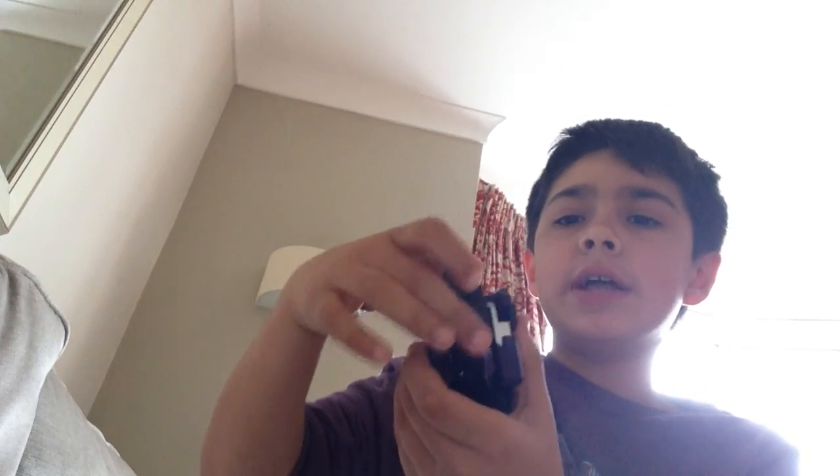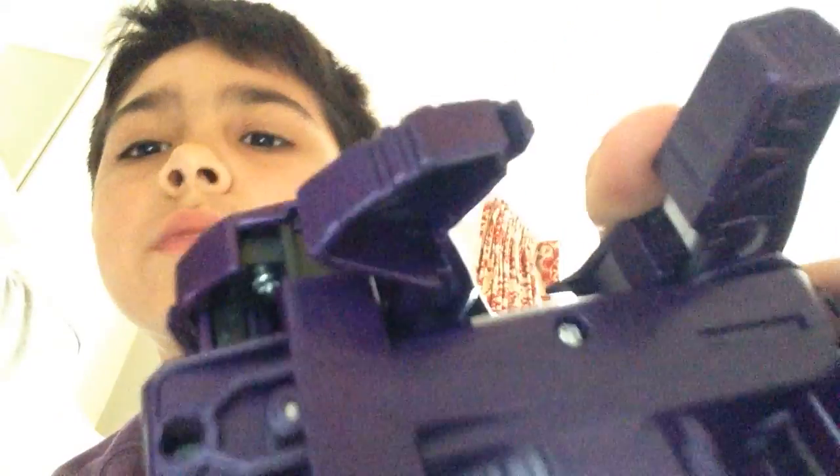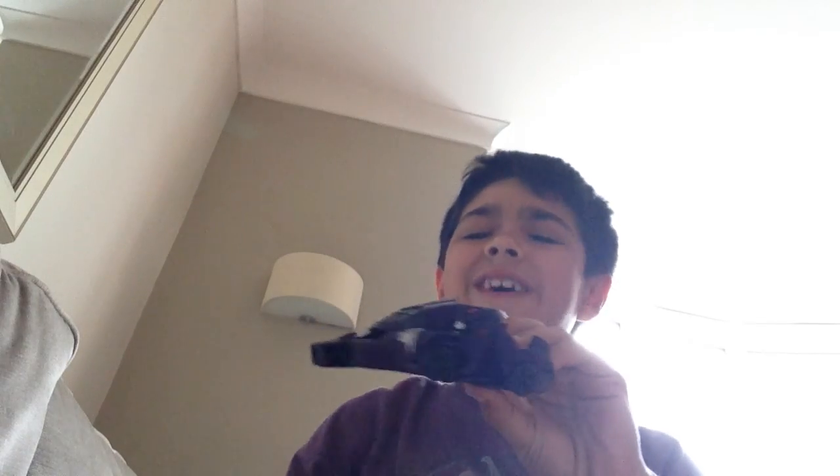You just pull the back of the head like so, get that bit, and fold it up like that. Then you see those mini leg kind of things — you tuck them in — and then you just pull these, and here's his Cybertronian car mode.